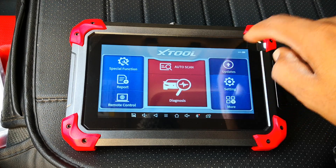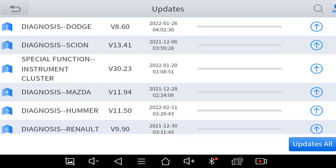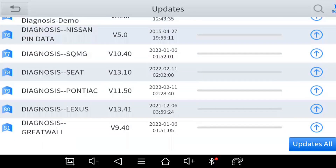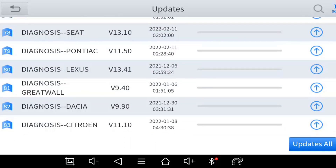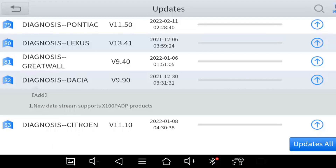Go to Updates. You don't really need to download all these updates, especially for cars you don't work on or would never work on. As you can see, there are quite a number of pending manufacturer updates — 83 in total. Before I go ahead to demo the update process, let me run through the details of some of these pending updates.